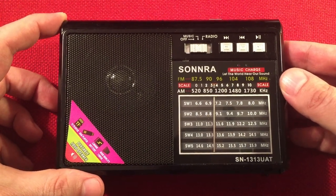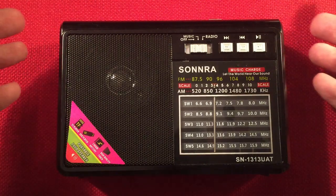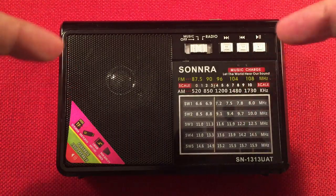One cool thing I noticed about this cheap $9.99 radio: they have it in gold, red, and black. And watch this — you can fast forward on it. Love that.